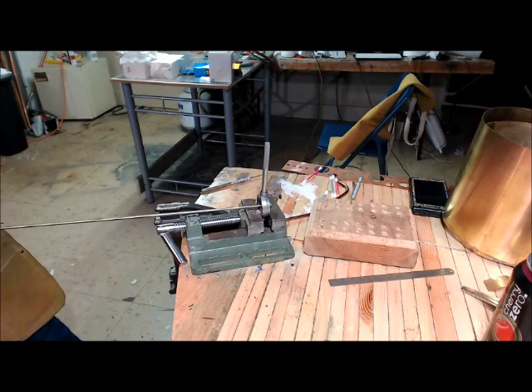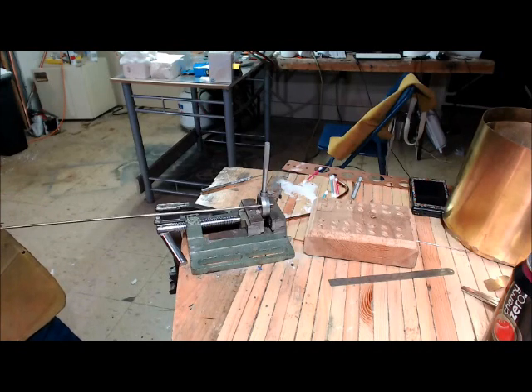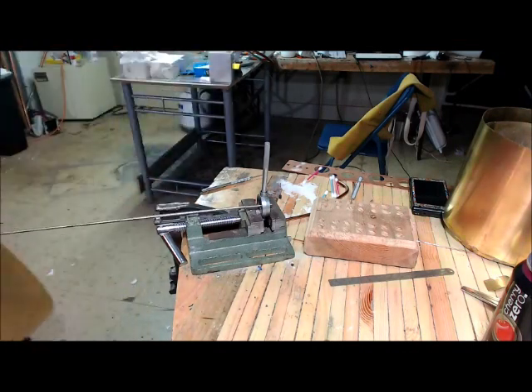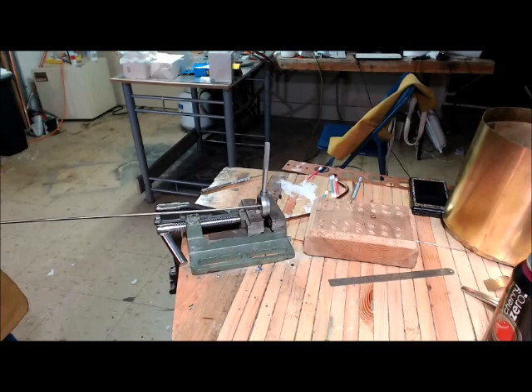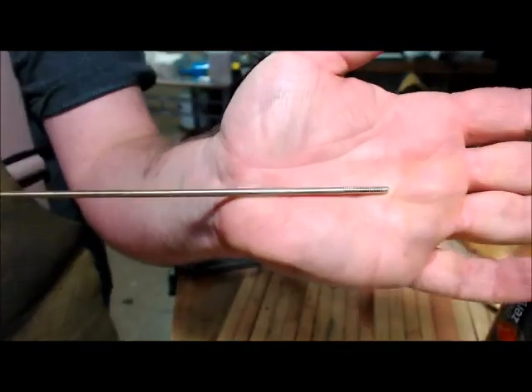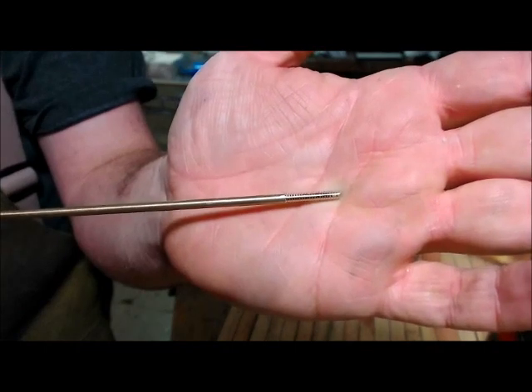You'll see and hear it start to bind — that's when you back it up a little bit, and the chip pops out. Nice and easy, nice and fast. Looks like we have about an inch of threads cut down onto the rod.